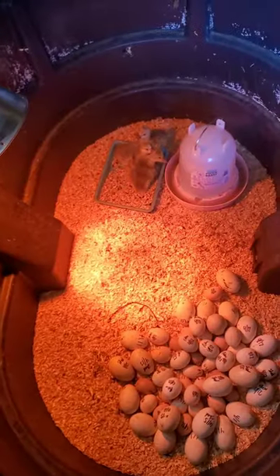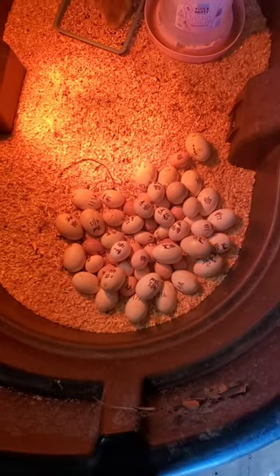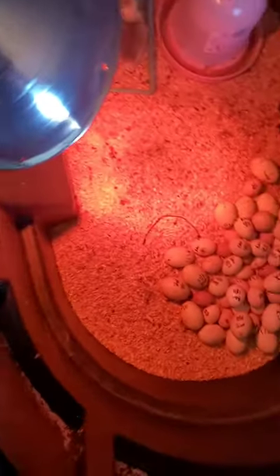Good morning everyone — those are eggs. Look at my little baby geese eggs. All those eggs are bad because one of my incubators took a complete and total crap. Anyways, let's talk about incubators for a minute.